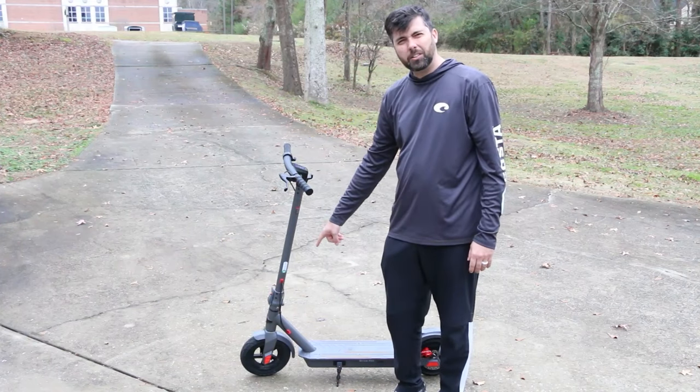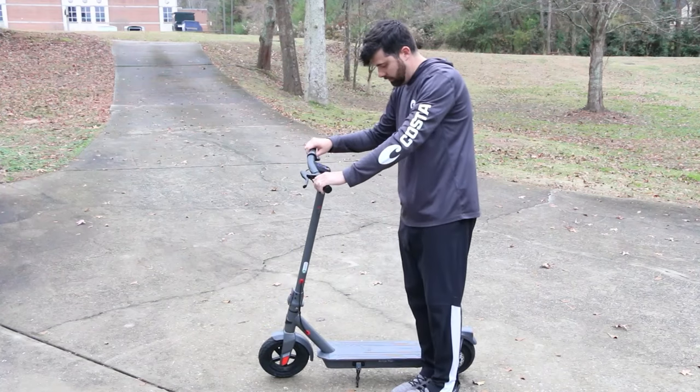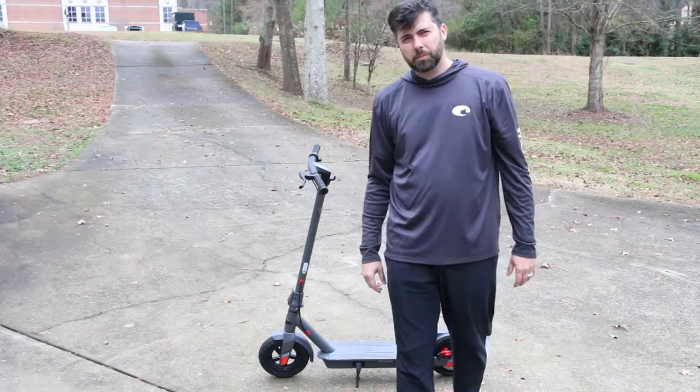It has big 10 inch tires. There's also a really easy to use kickstand. This scooter makes a very nice Christmas gift. Thank you.